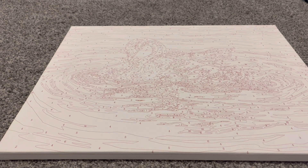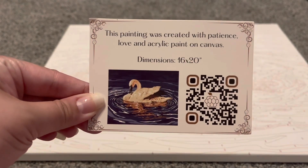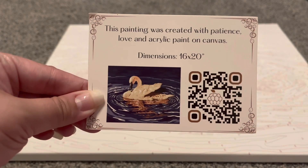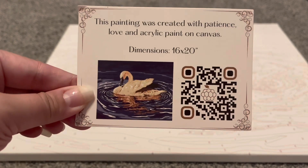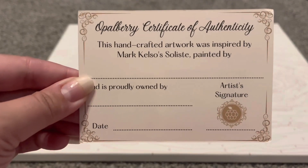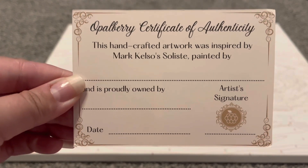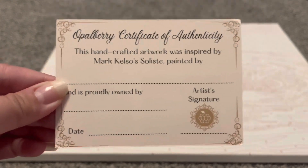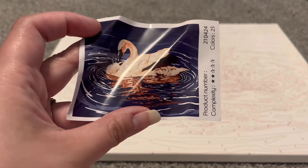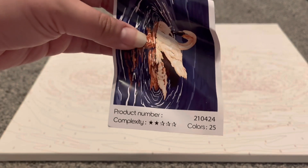Here is our paint by number — we do have a lot of things included. This is a little information card; it has the original image and a barcode that you can actually scan to find this paint by number. We also have the certificate of authenticity — I've never seen that before, but I really like that. That is a very nice touch.